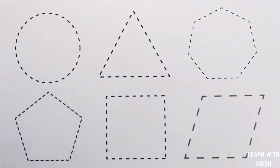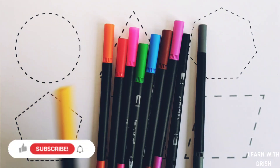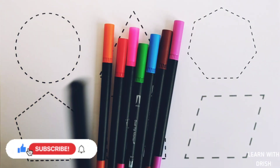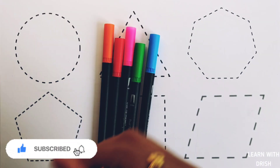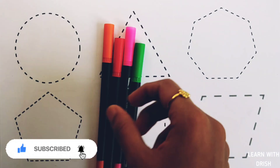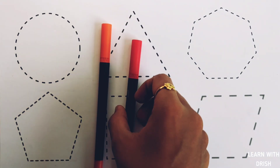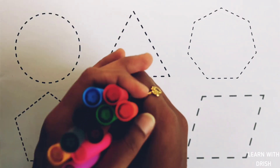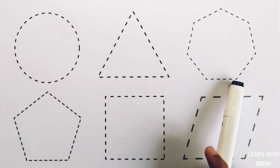Let's learn some colors: yellow, gray, black, purple, brown, blue, green, pink, red, orange.